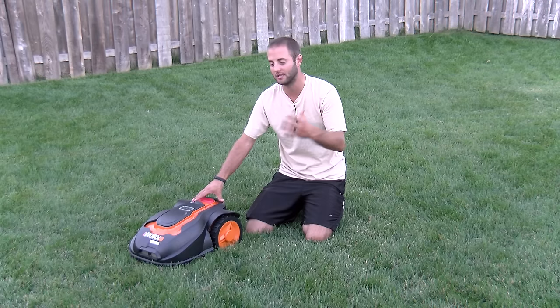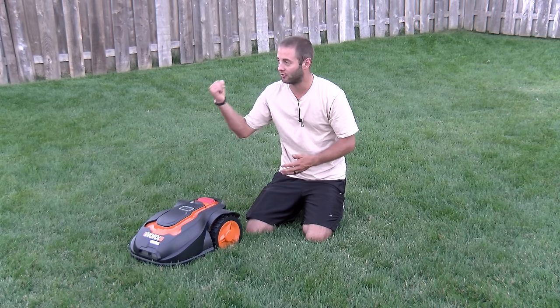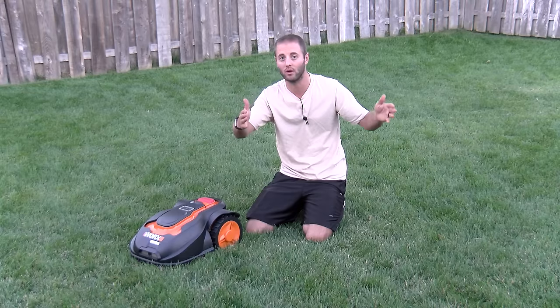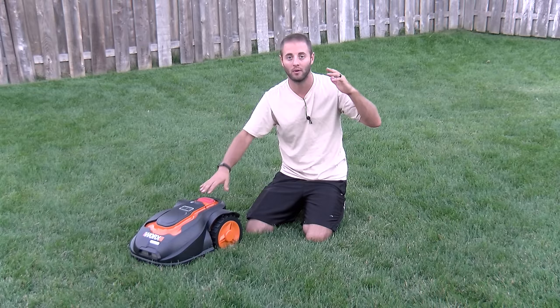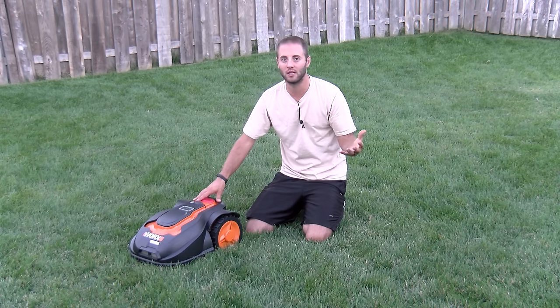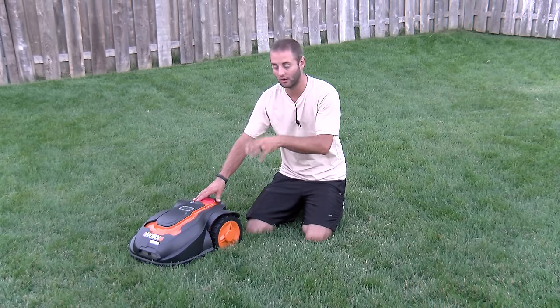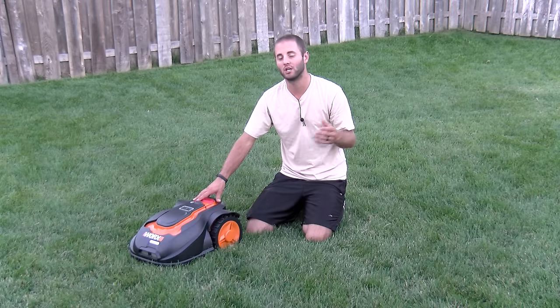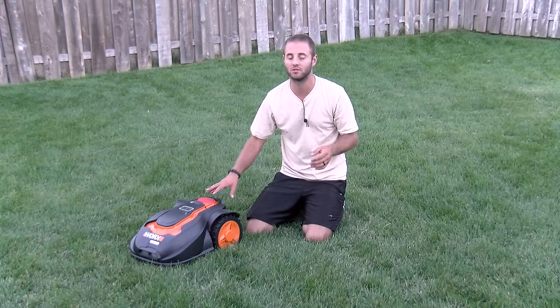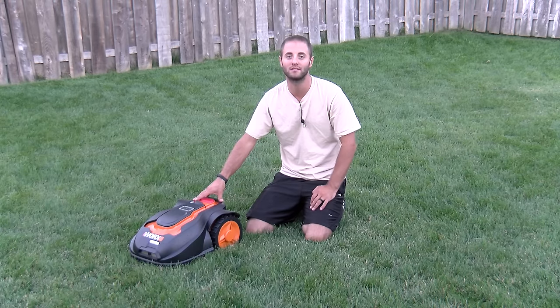This is an installation video. We're going to go step by step, and then cover some of the difficulties or challenges with an auto mower. As you see here, we have a fence, two gates to deal with, and some landscaping and boulevard stuff. This should develop some tips and tricks and help make your installation easier, but it should not replace the instructions that come with this unit. Pair this video with those instructions and hopefully you have a seamless installation.